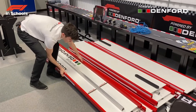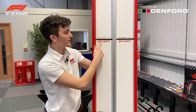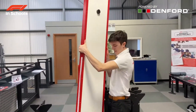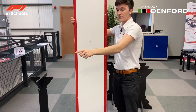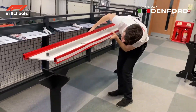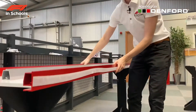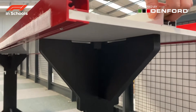Here we have the start piece, obviously identifiable by the start line printed on it and the Denford branding, with two screws at the bottom for the tether guides later on. On the back we can see the two pegs that fit into the cross section of the legs. We place these down — here we see the pegs slotting into the leg.